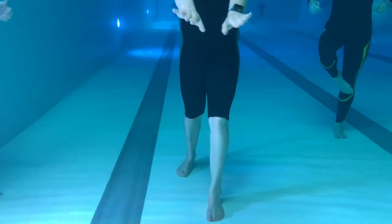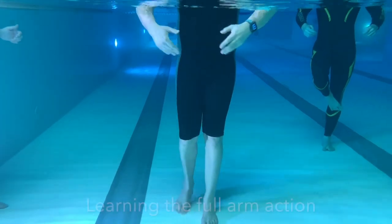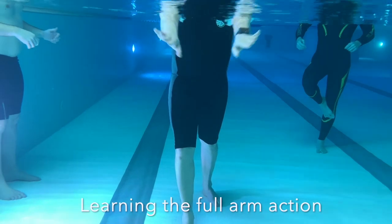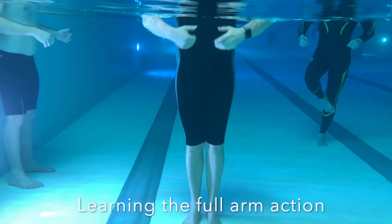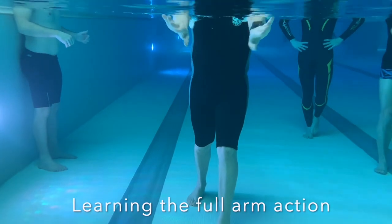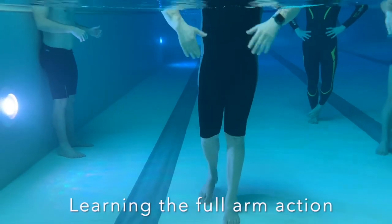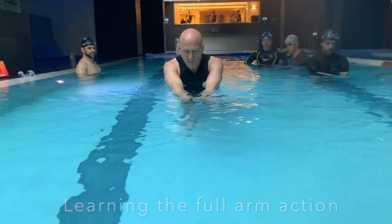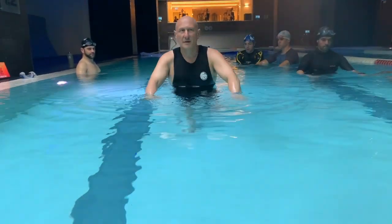This upright practice really helps you get a sense of the balancing effect of the arms, and also how the propulsive movement of the arms brings the body up without the need to shorten the neck. It also reinforces the wave action and the correct timing — the relationship between the arms and the legs in breaststroke, which is a bit of a challenge for a lot of people.